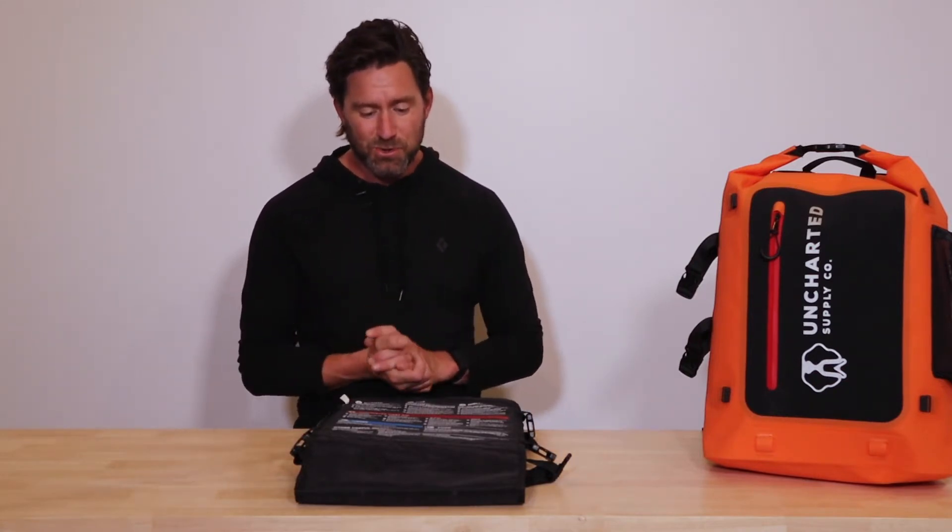Hey guys, Christian here with Uncharted, talking about the pieces that make up the 72 and 72 Pro Survival Kit. What I have here is the 72 Pro Insert. I want to take you through some maybe hidden features on this thing, some things that are pretty cool.